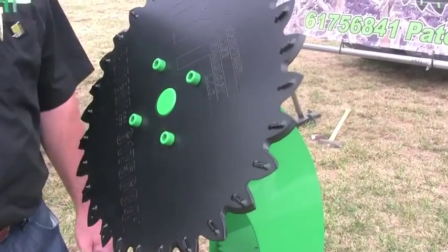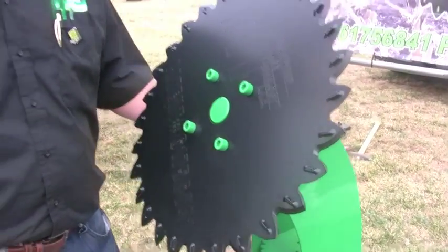The saber tooth allows us to work in much higher moisture conditions with higher moisture residue. Normal blades pinch to try and cut, and in wet conditions that residue is too tough for that type of system to actually cut through it. So you get a lot of hairpinning in the soil, which eventually dries the soil out.